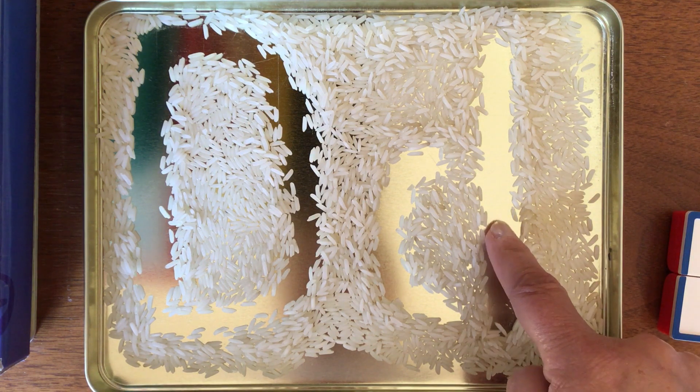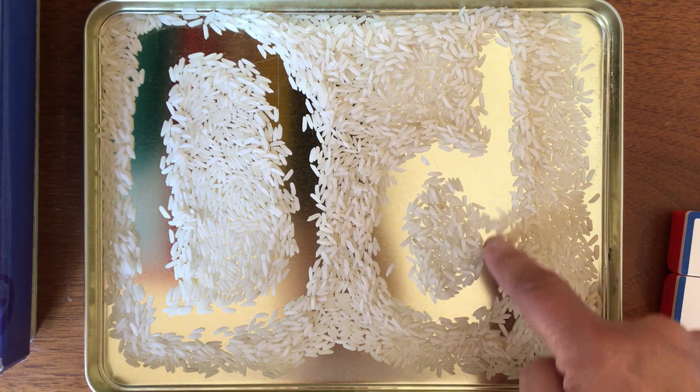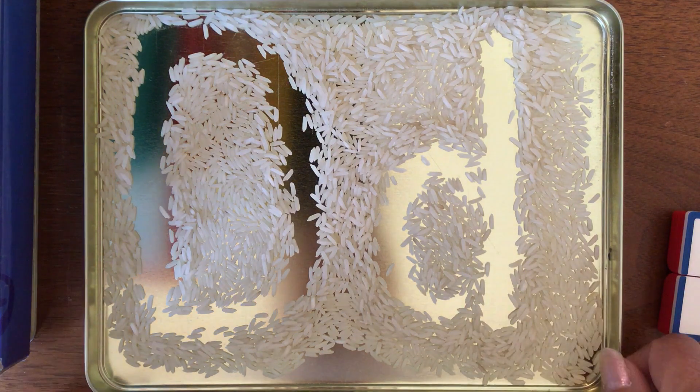This one is tricky — it does need to start here. Then come up and all the way around, all the way up and back down.